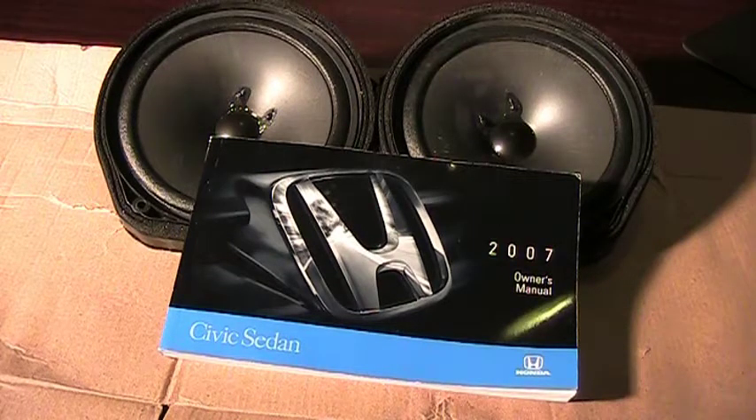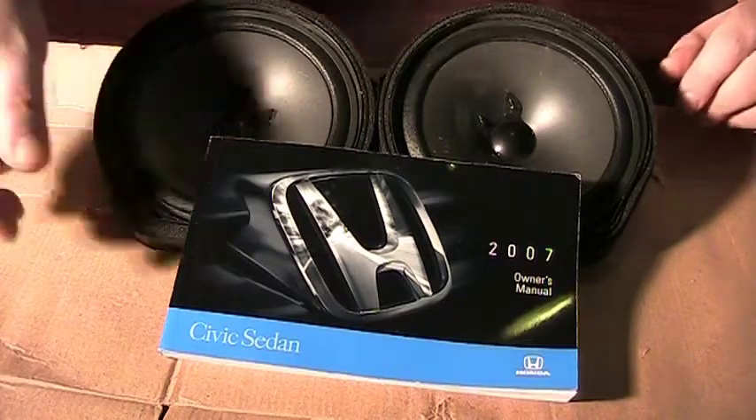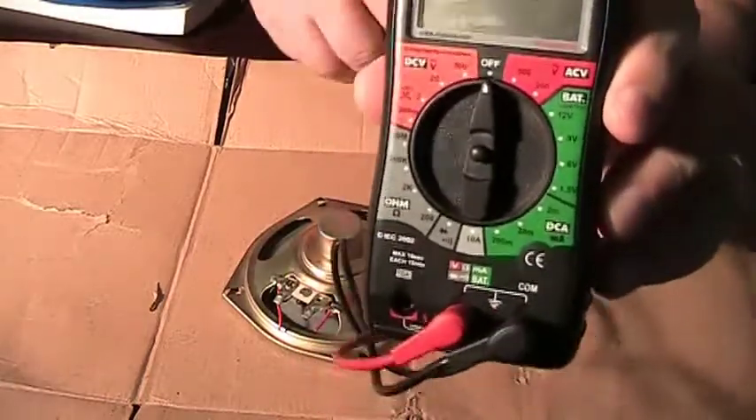These two speakers came out of the 2007 Honda Civic. They normally sit underneath the dashboard, and they both blew out at the exact same time. Apparently if you do a Google search, you'll find a lot of people with 2007 Honda Civics complaining that their front speakers are going. I asked for the parts back from the shop after they replaced them so I could take a look.